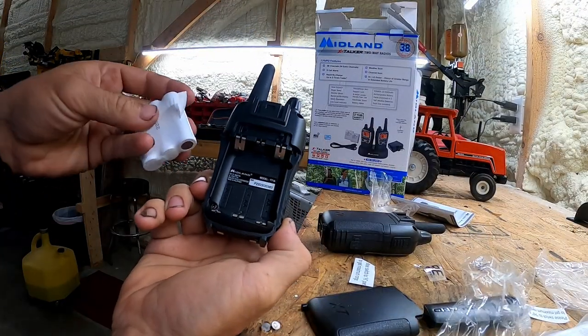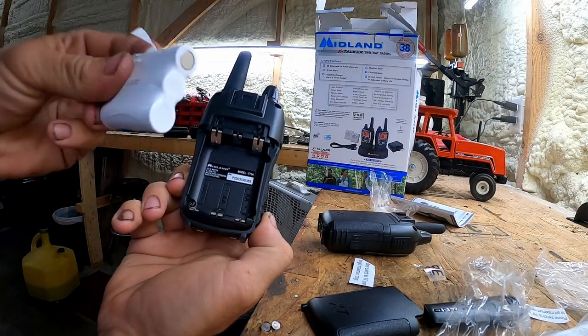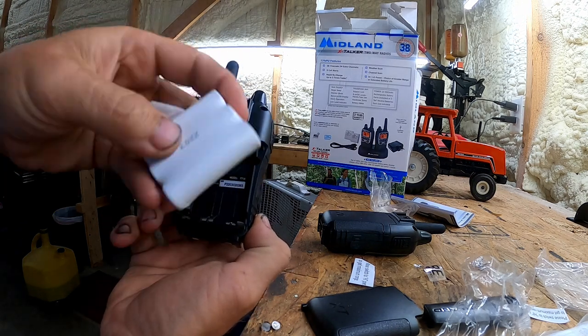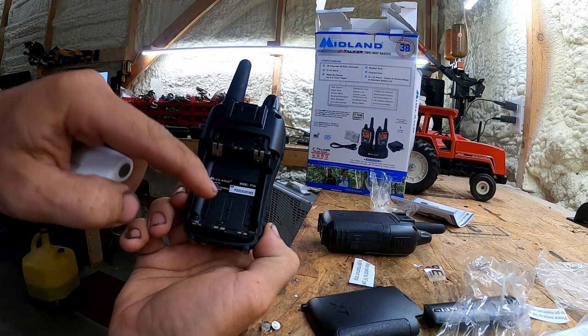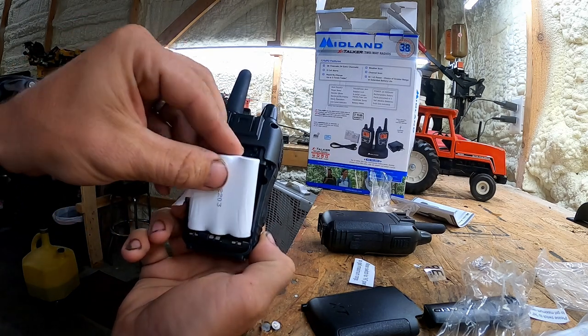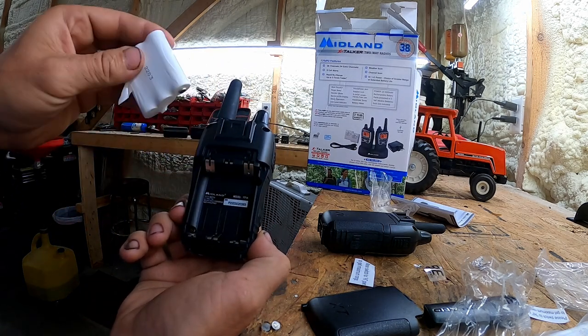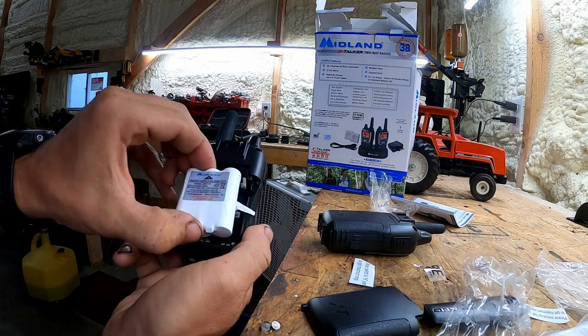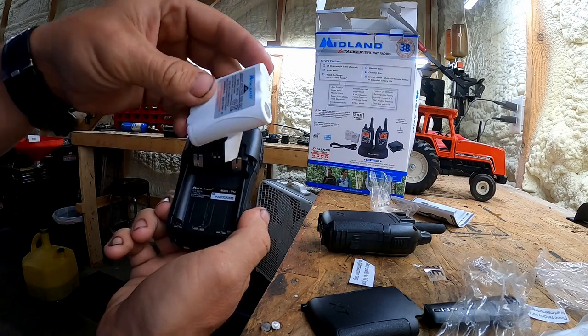A cool feature on these battery packs: I can either use the rechargeable battery packs, or if I'm in a bind and the pack quits, I can throw AA batteries in here. So it gives you options for a bad predicament.